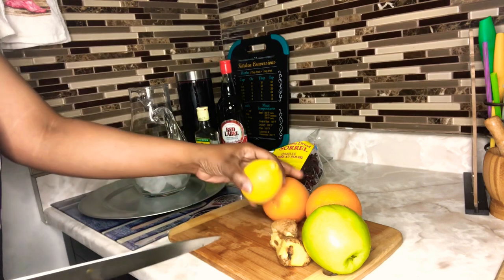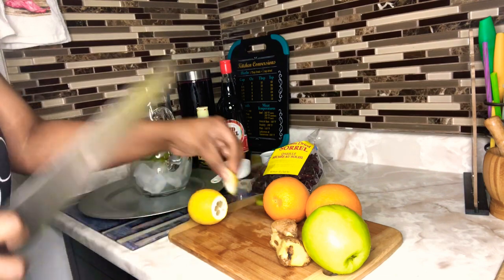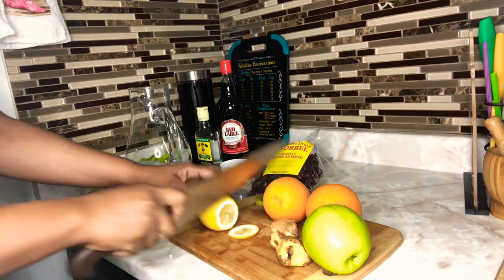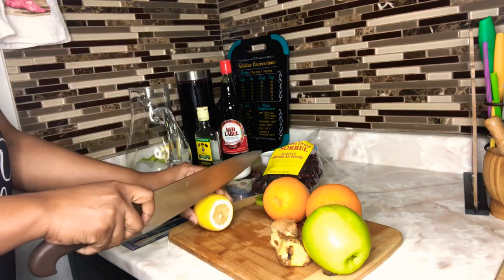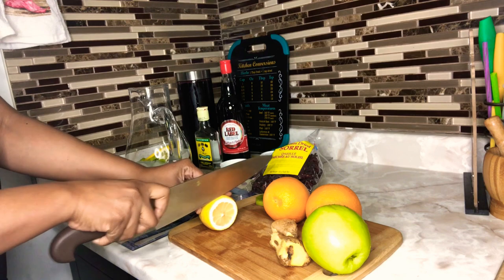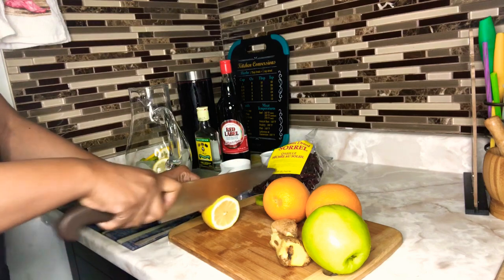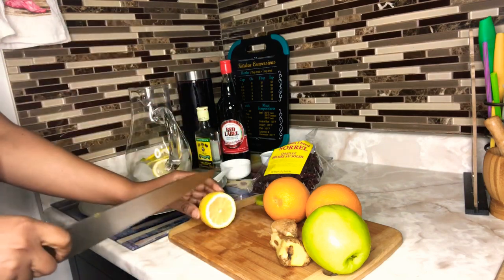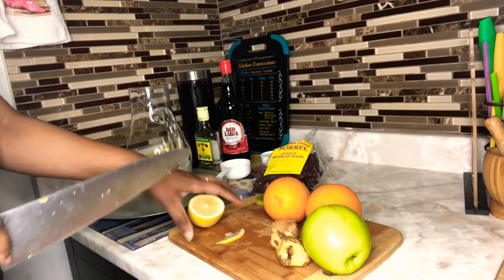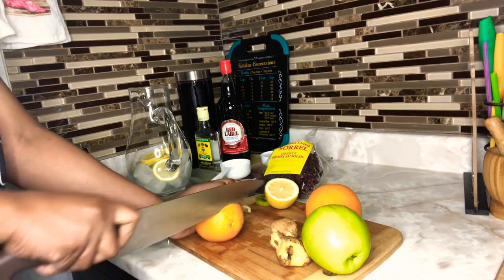These fruits are already washed, guys. Make sure you wash your fruits nicely, because even the lemon — I'm not going to peel my lemons — you need to make sure it is washed nicely. We're just cutting our lemon and going to put a few slices in our juice jug as well. Trust me, this sorrel sangria — when you try this recipe it's absolutely amazing.